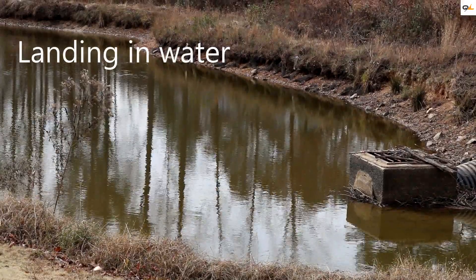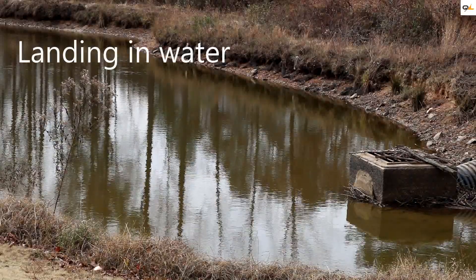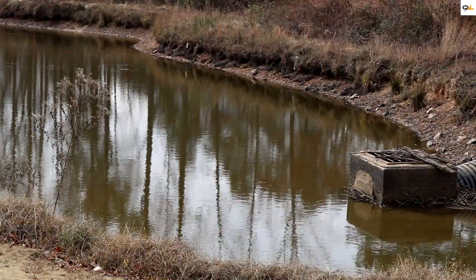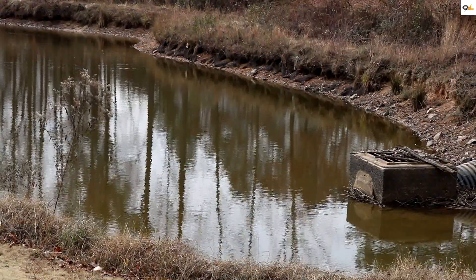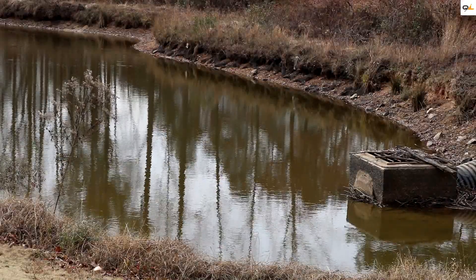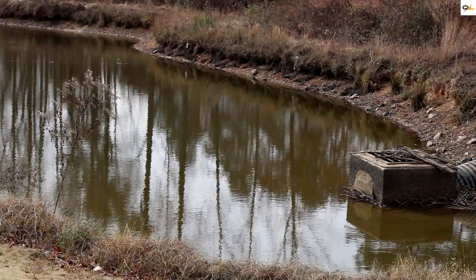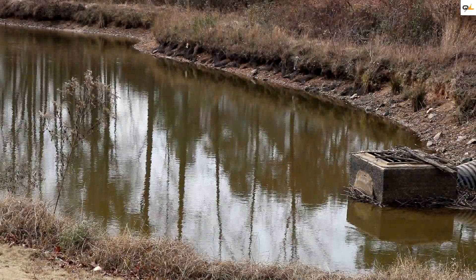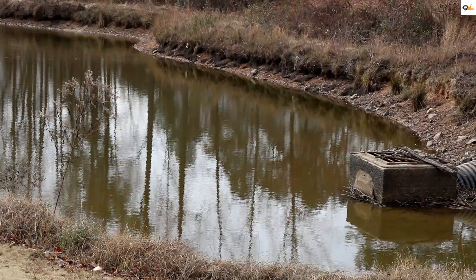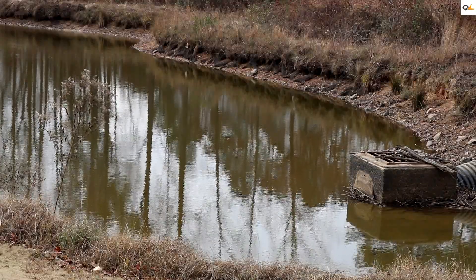Our first test is to see if the Phantom 4 Pro is going to land on water. I already got my compass calibrated, so let's get her in the air. As I mentioned before, the sensors don't pick up blacks as well, don't pick up on bright lights, and when you're flying in sport mode it turns off all the sensors. But in beginner mode you've got 360-degree obstacle avoidance going all the way around.